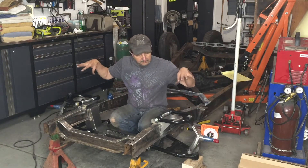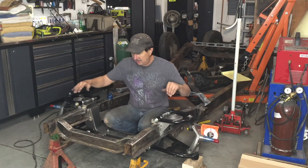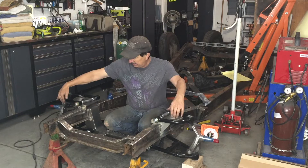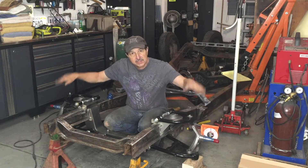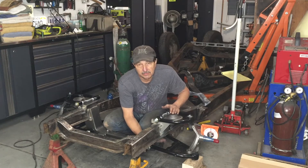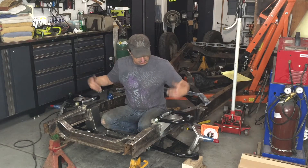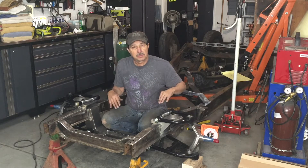Now that I'm comfortable with all this and it looks really good, I want to put in the rack and then I can test the travel to make sure that the steering components don't drag on the bottom of the frame. And the same thing with the torsion bar.